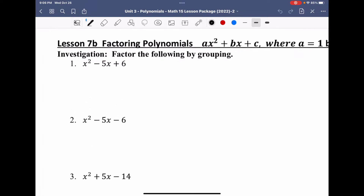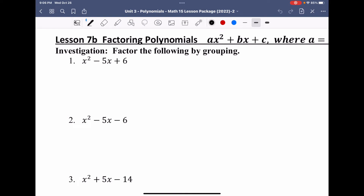If I take the following trinomials, I can figure out what I need to multiply to and what I need to add to, then complete my grouping method. In this case, I need to multiply to make the outside, which is positive 6, and add to make negative 5. The two numbers that will multiply to make positive 6 and add to make negative 5 are negative 3 and negative 2.